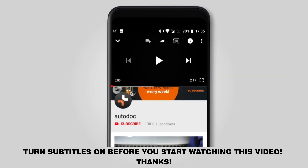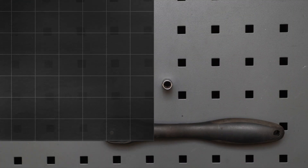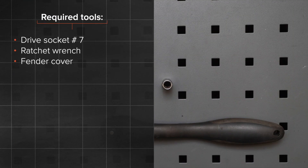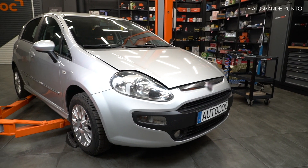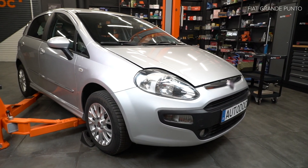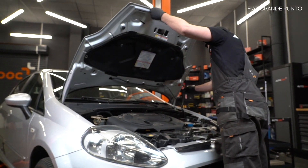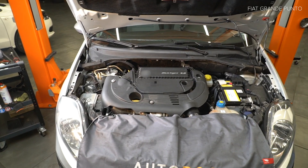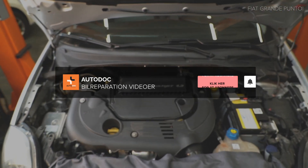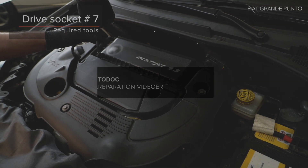We'll be right back. Behandle the screw.